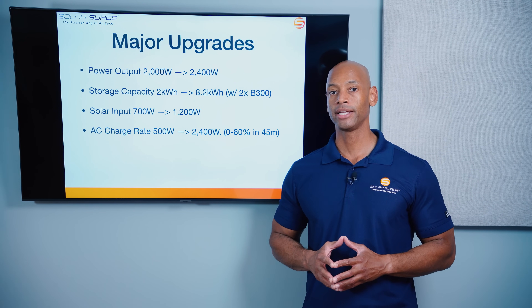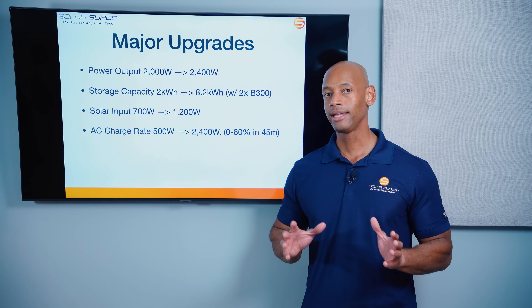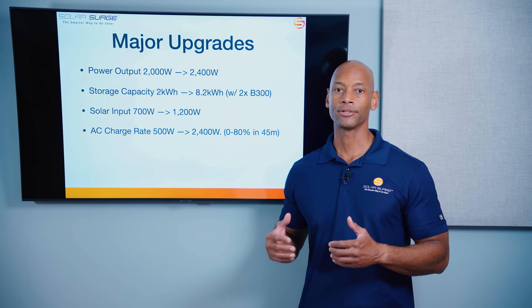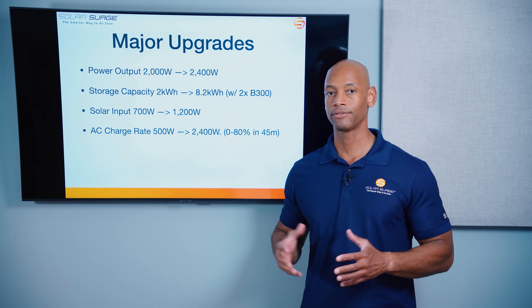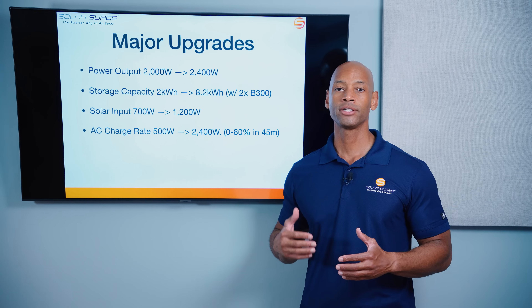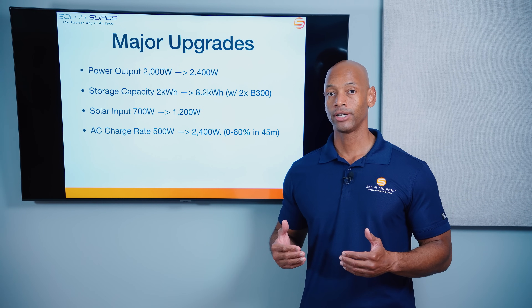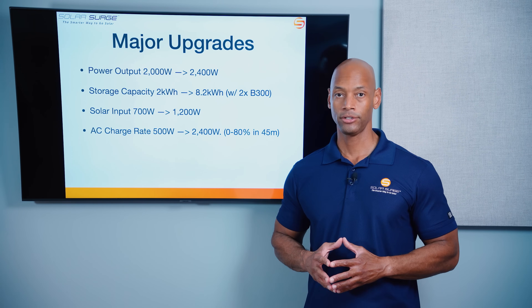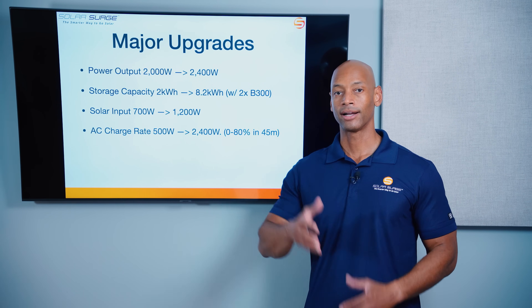We're going to take the units out and I'm going to do some basic load testing. Anything that plugs into a standard wall outlet these units are going to be able to power, so don't expect anything too exciting as far as load tests go. But I just want to give you a feel for how the unit operates and any upgrades they may have done to the display and user interface, so you can get a feel for what it would look like to use this solar generator. Let's go out to the field.